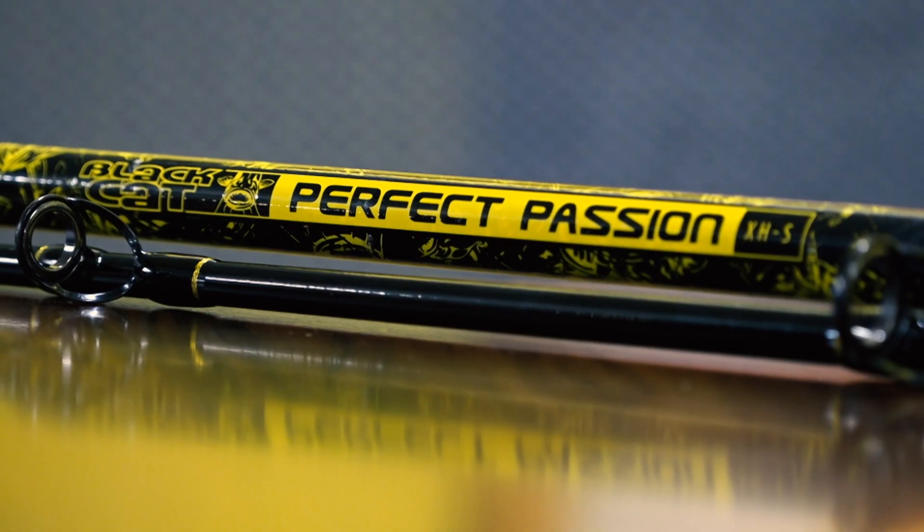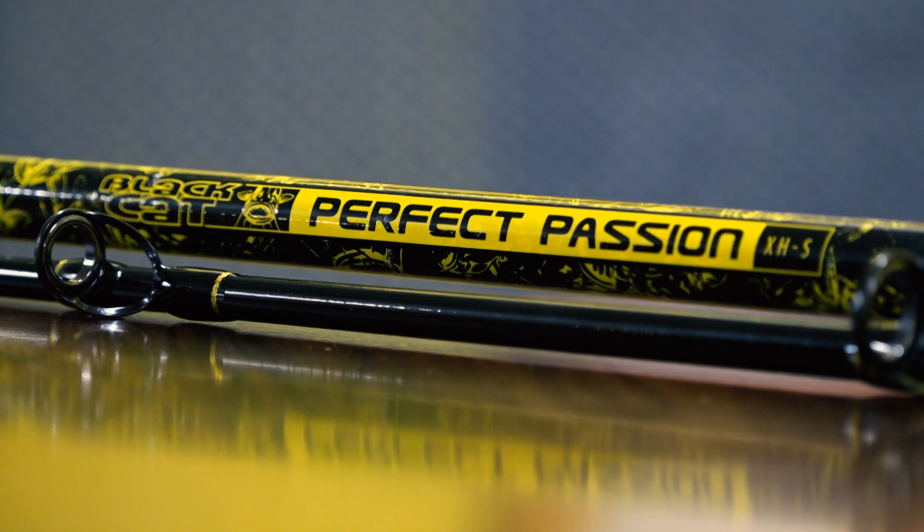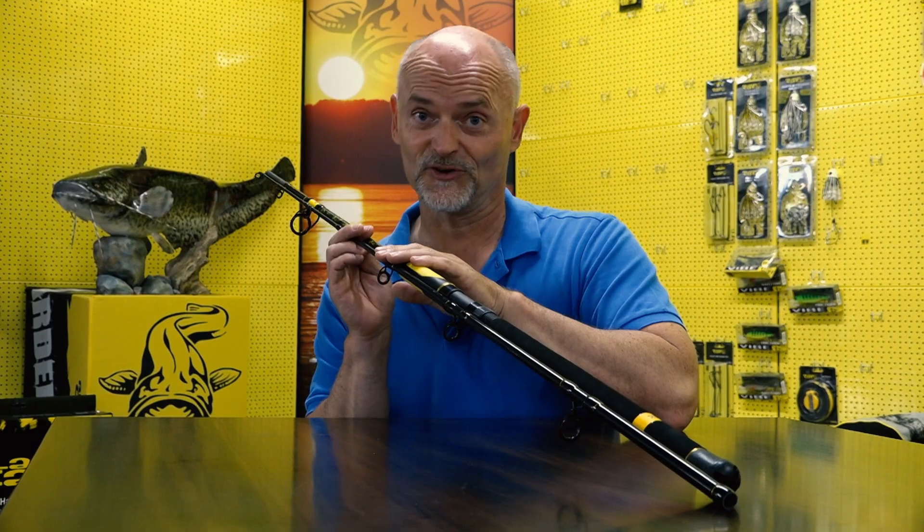Perfect Passion is our value-for-money rod range in the Black Cat series — 10 rods in total: bank fishing rods, boat fishing rods, and vertical jigging rods. It covers all types of catfish angling. It features a 24-ton high modulus graphite blank.